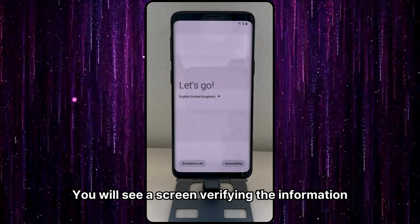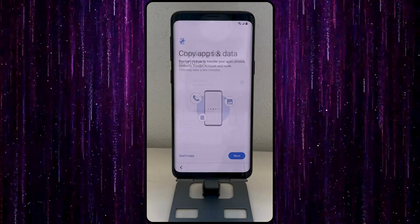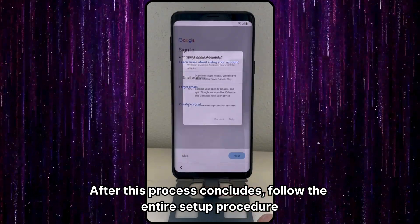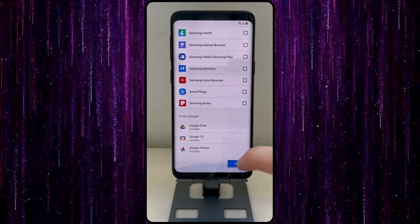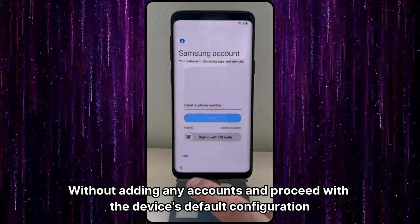You will see a screen verifying the information. After this process concludes, follow the entire setup procedure without adding any accounts, and proceed with the device's default configuration.